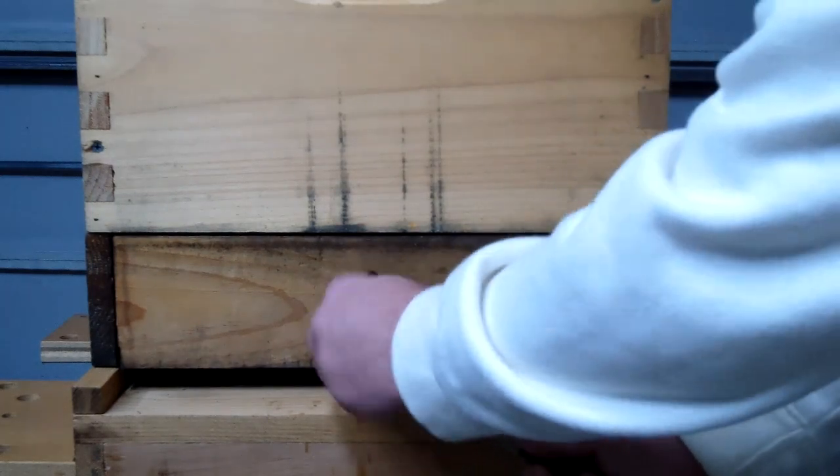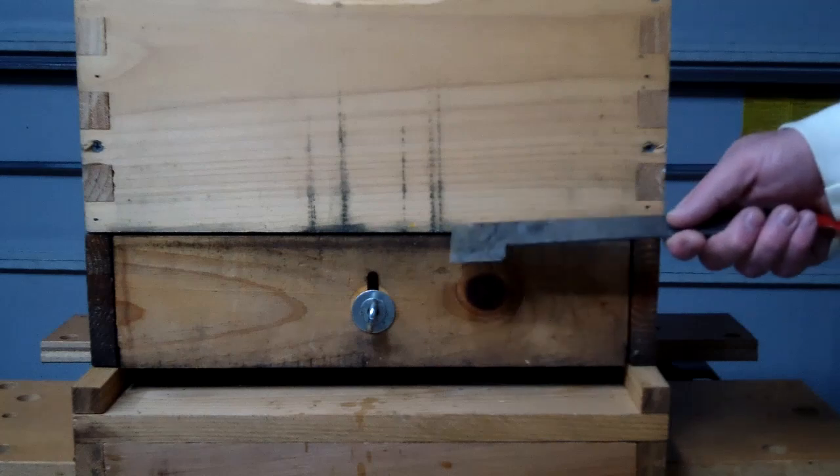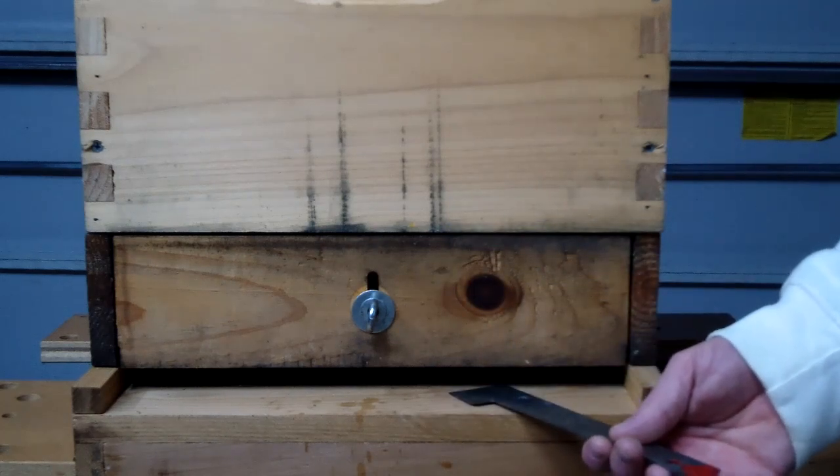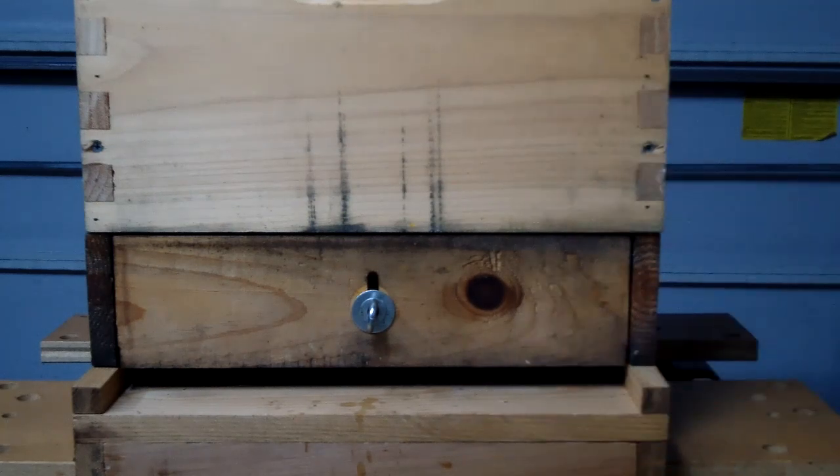Collection mode is when this front board is all the way up — the bees have to go through the pollen collector. It kind of makes them a little grumpy because you're changing things on them. You're only collecting for two weeks and then letting them have a month off. They will get grumpy. Remember to collect your pollen daily, maybe twice daily, maybe three times daily, depending on how much they're bringing in.